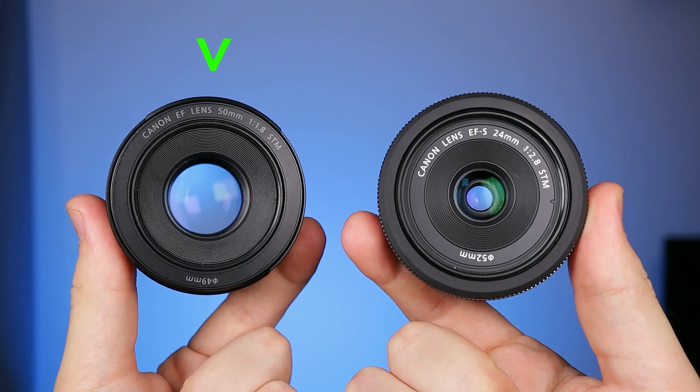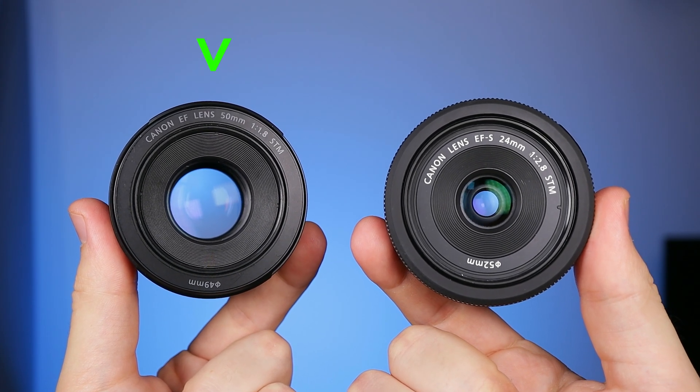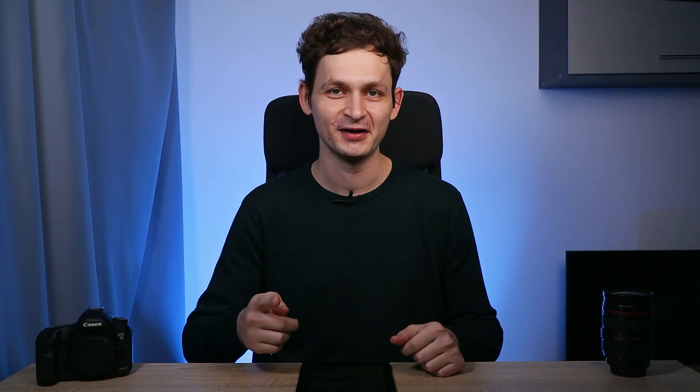If you take into consideration the price, these are not bad lenses when it comes to sharpness — they deliver some good results, but we must have a winner. The 50mm lens is better in the corner of the image until we reach f11. For this reason, it won this sharpness battle. I will make more videos like this one and test more lenses, so consider subscribing. See you on the next one.